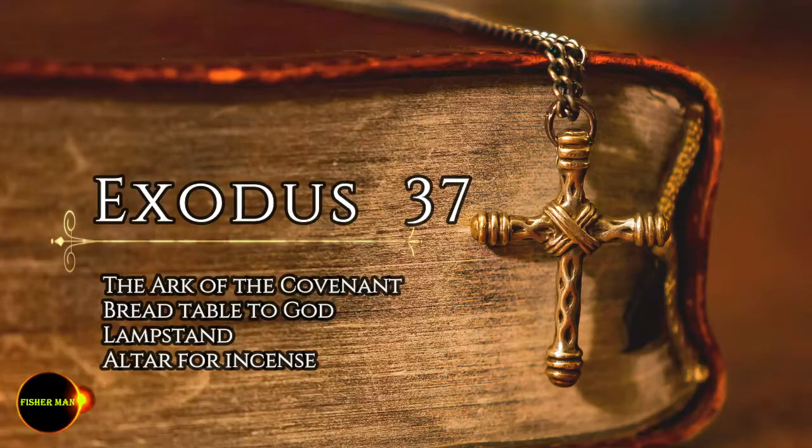The poles for carrying the table were made of acacia wood and were overlaid with gold. And they made from pure gold the articles for the table: its plates and dishes and bowls, and its pitchers for the pouring out of drink offerings.